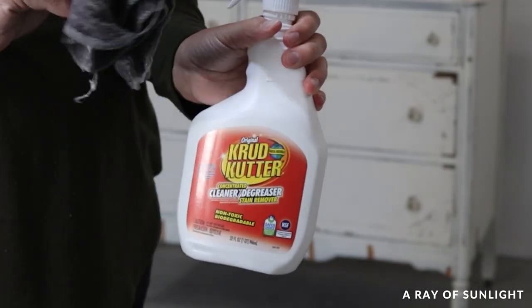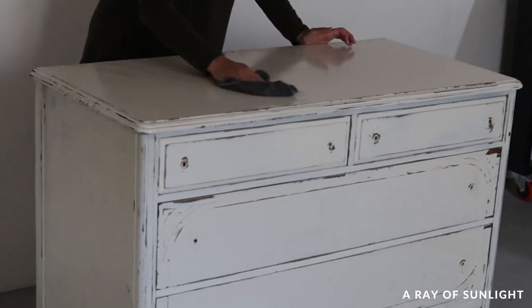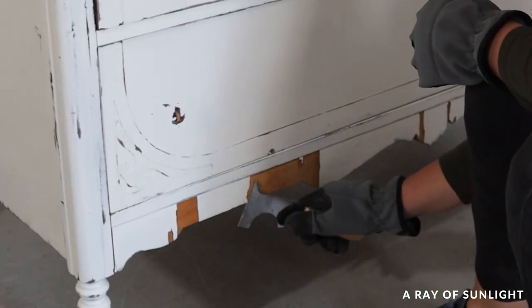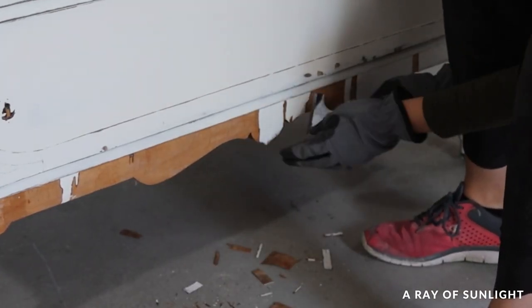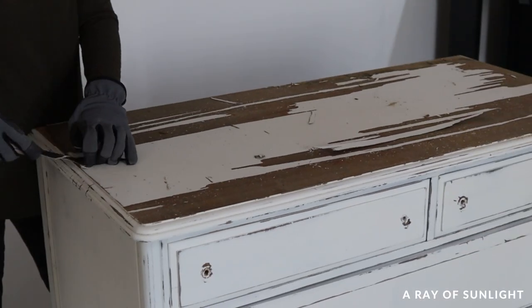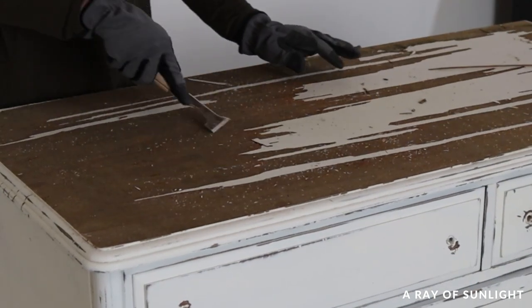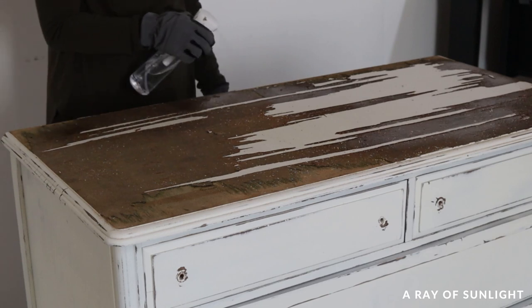Then I cleaned the dresser with Crud Cutter to remove all of the dirt and grime. Then I started the long process of removing the loose wood veneer, starting with the bottom skirt. I used a putty knife to get under all of it and pry it off. Then I worked on the sides — only a little bit was loose there — and then the top. Most of the top layer came off easily, but then it got hard, so I sprayed some water on the top to try to moisten up the wood and get it to come off easier.